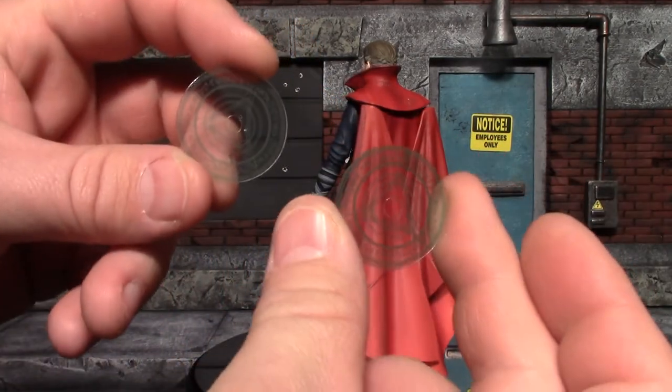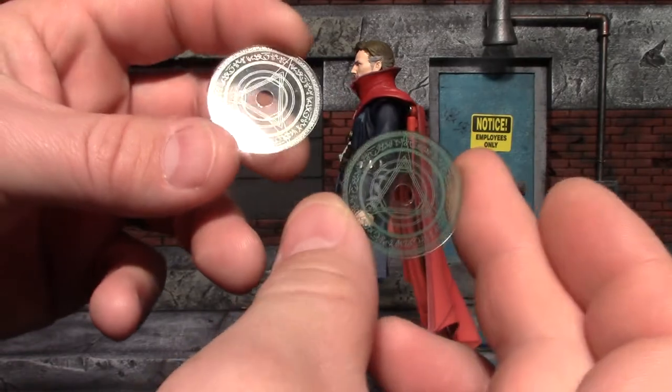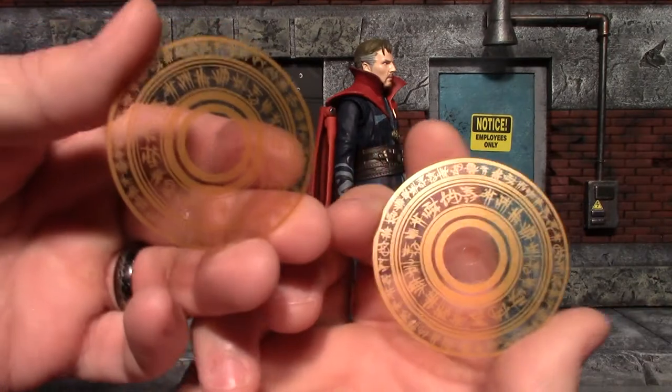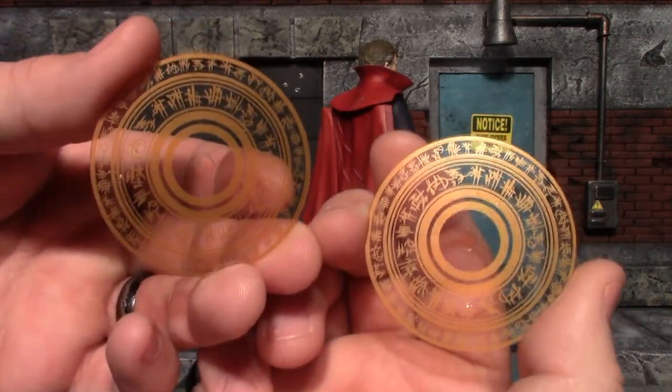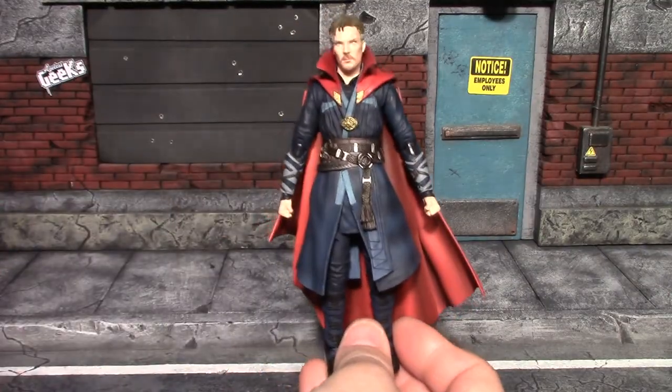You get a set of small green magic effects — these do have a little plastic film on them you have to peel off, so they didn't get all scraped up in packaging. You get a large set of orange ones. Again, they don't glow or anything like that despite the promo pics. That is it for accessories.